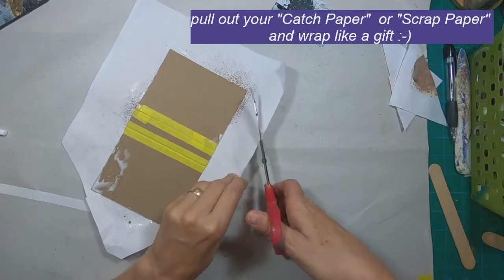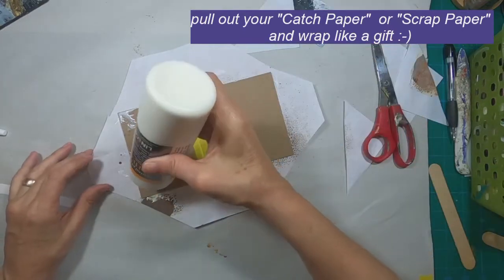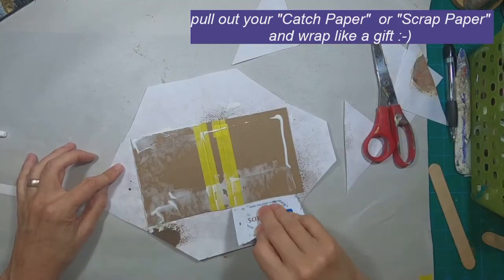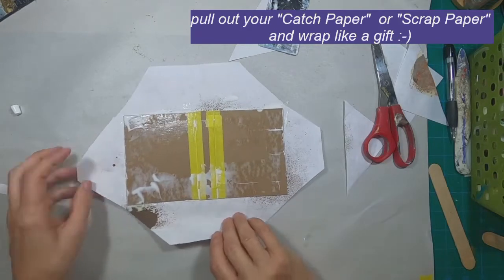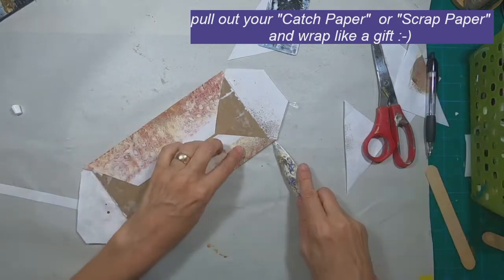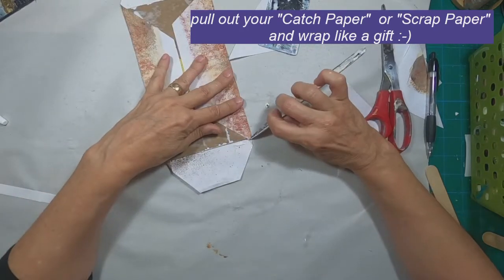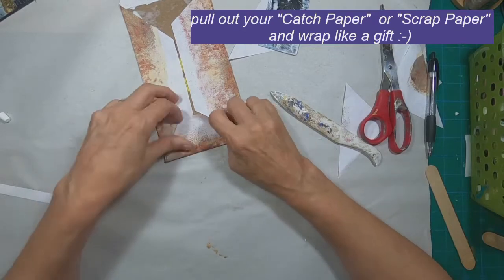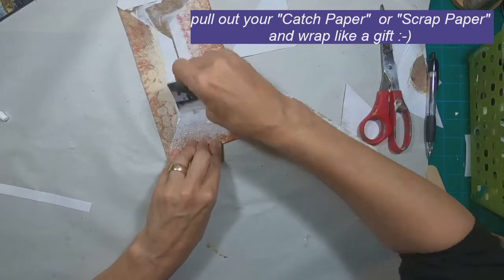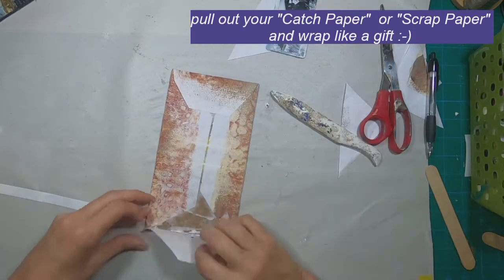Let's just trim those corners off and then we will wrap this like a package. I'm going to fold the outside edges — the long edges — in first, as I found that works a little easier. Folding those in and gluing them down, and with my bone folder I'm going to push that corner in just to make a nice clean finished corner.